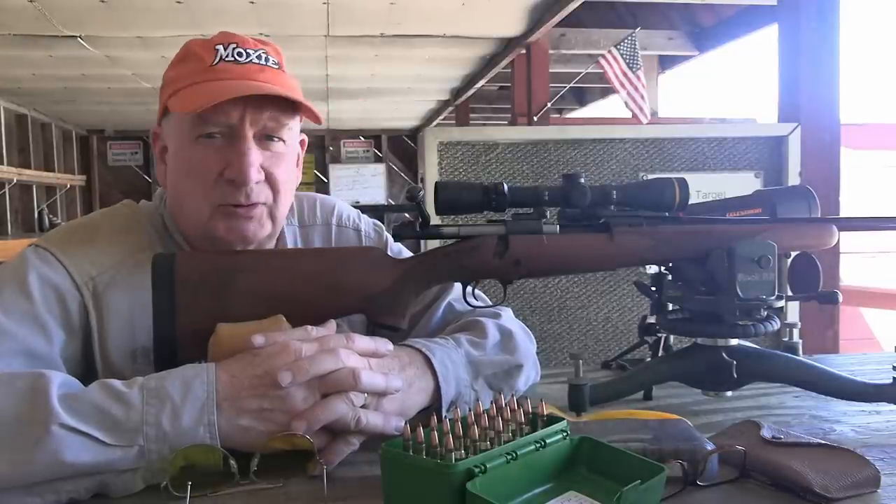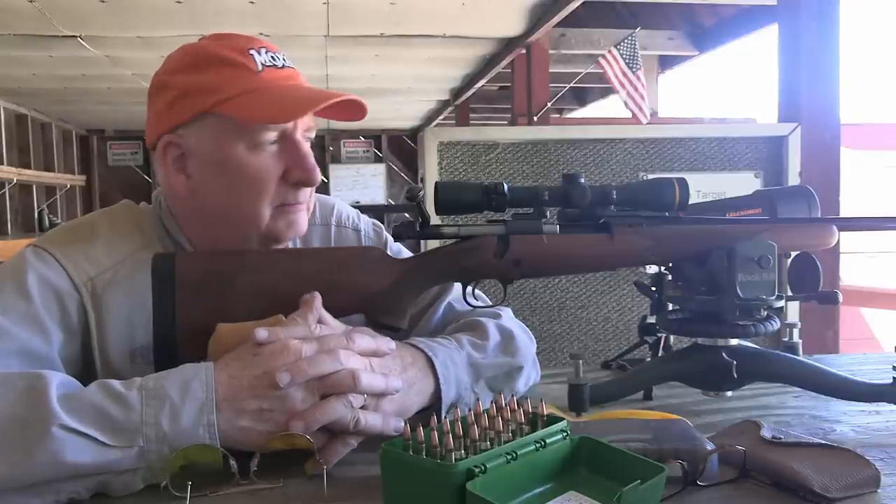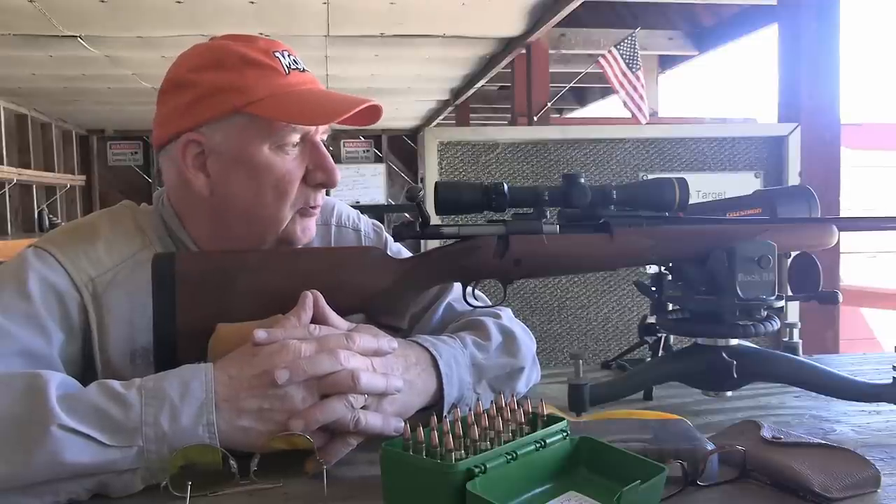It's not an overly heavy gun to carry in the field either. I wouldn't use this for extreme high-altitude hunting—you want to shave off some weight and the featherweight is the way to go.